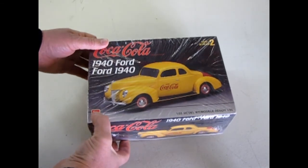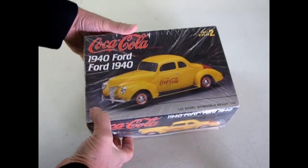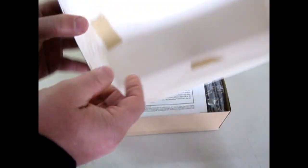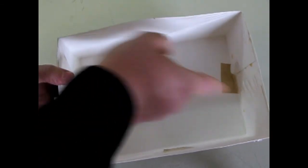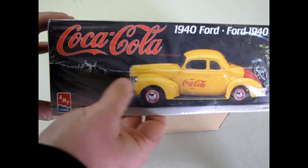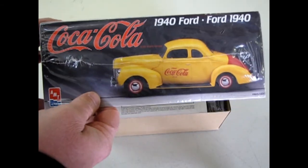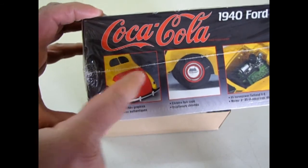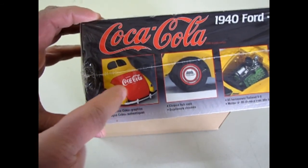Dad was pretty smart. He left the shrink wrap on, and what he did is he turned the box over and cut the shrink wrap across there and there, then taped it in. What he's done is preserved the box from getting any further damage so that it's in nice mint condition, as you can see. And here it's good to see the back of the trunk and how they applied the Coca-Cola decal.